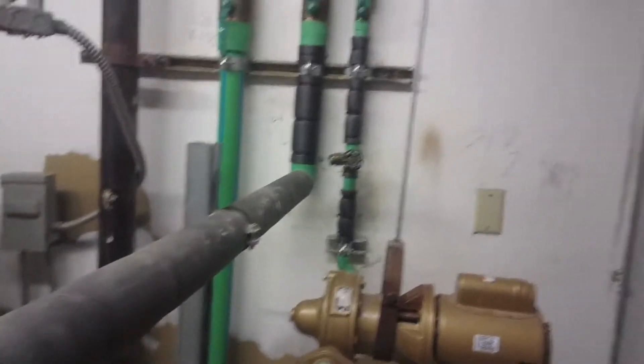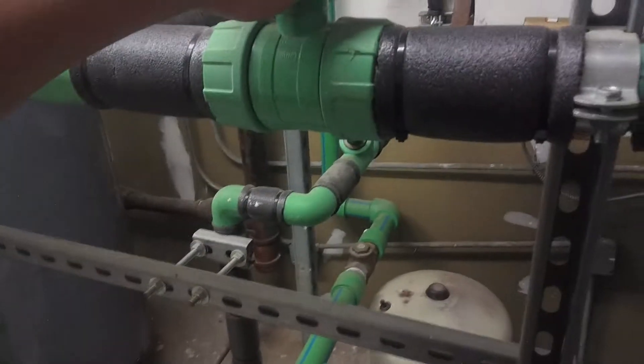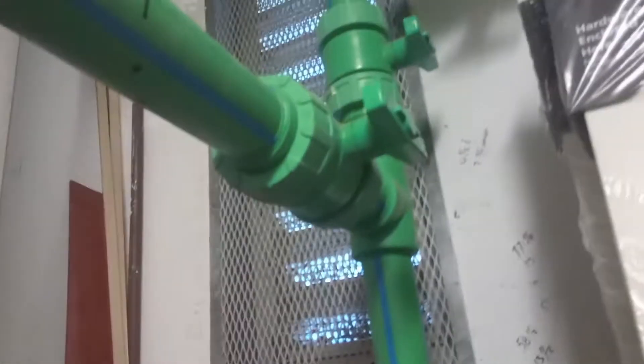Sometimes I'll exercise these valves just to make sure they turn freely, in case we really need to turn off the water. It's good practice to do that every once in a while. If one starts to leak — see, this one's a little hard to turn on and off. This is going to get the doors wet if I do that, so I'll just crack these valves about halfway and then come back.